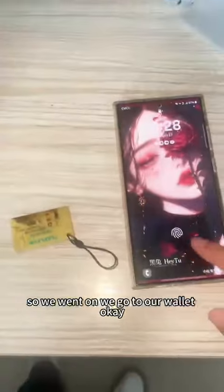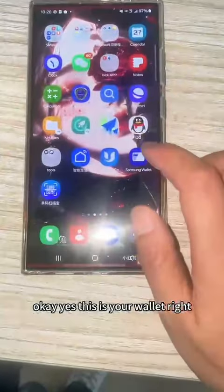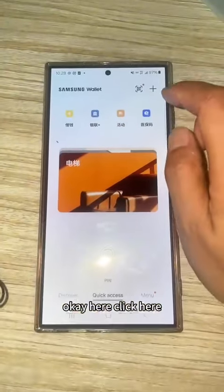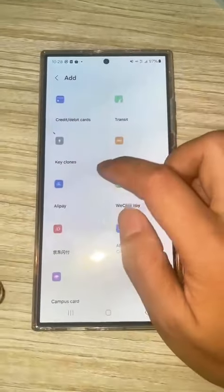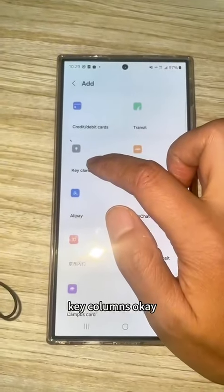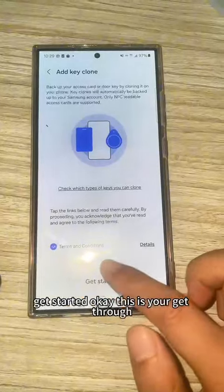We will go to our wallet. Yes, this is your wallet, right? Click here. Key close and turn. Get started.